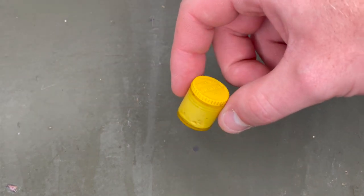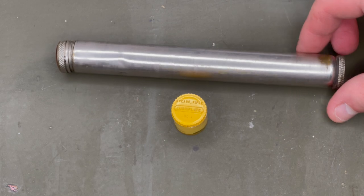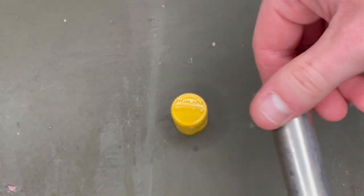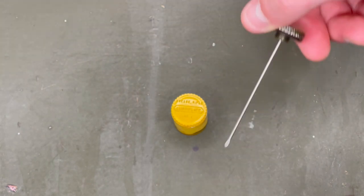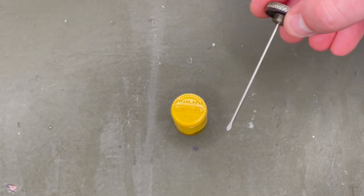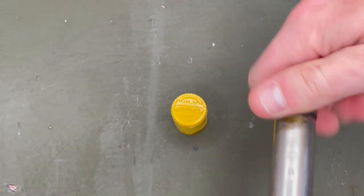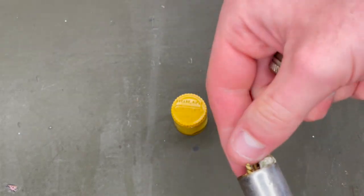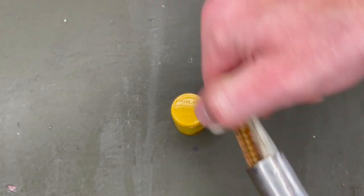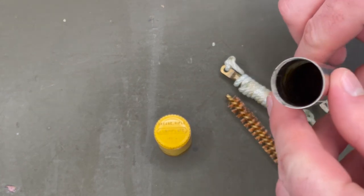Next up we have this — it's called a grease pot. Normally it's just a little pot with some grease in it that could be used to lubricate your rifle. To understand how that grease was applied, let's look at this next item. On this end we have a screw, and if I open that up, this is a simple tool that could be used to scoop up some grease and apply it in the little crevices of your rifle. I'll put that back and flip over to the other side of this cleaning kit.